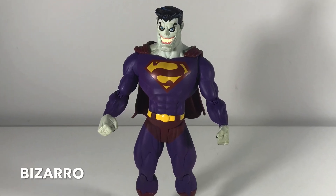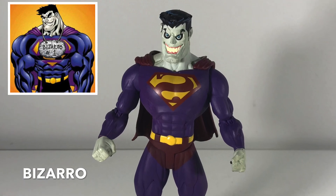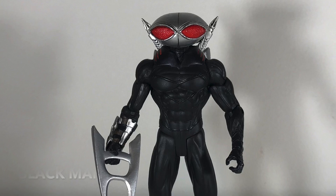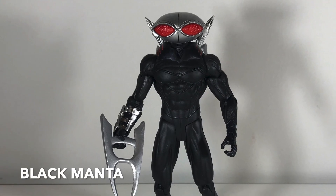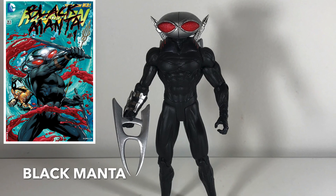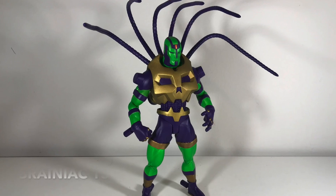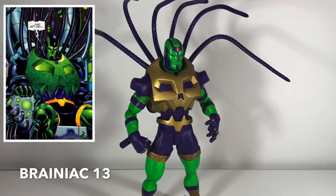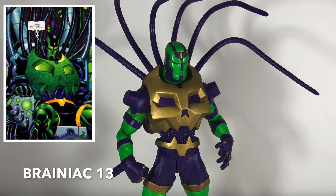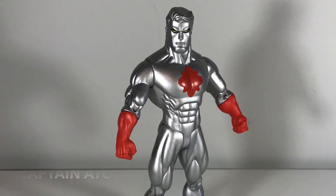Here we have a Bizarro Superman — also based on Ed McGuinness's artwork. You can tell by just that big muscular physique. Then we've got Black Manta, one of Aquaman's villains. I hadn't read many books with this guy until a couple years ago — I thought he was like an alien or something; I had no idea he was just a dude under there. This is Brainiac 13 — I believe Ed McGuinness designed this look, although this figure isn't specifically based on Ed McGuinness's artwork.